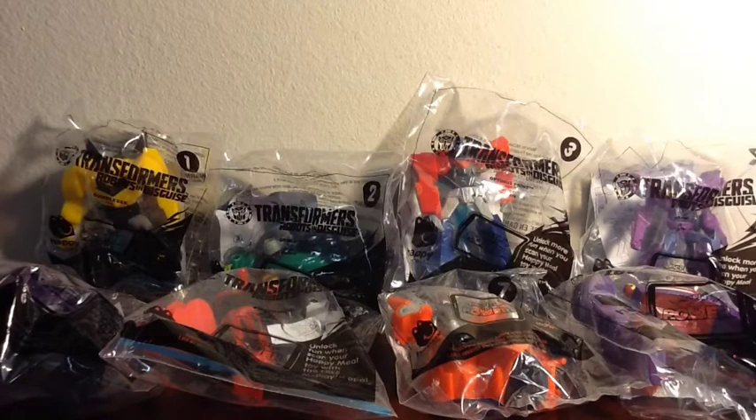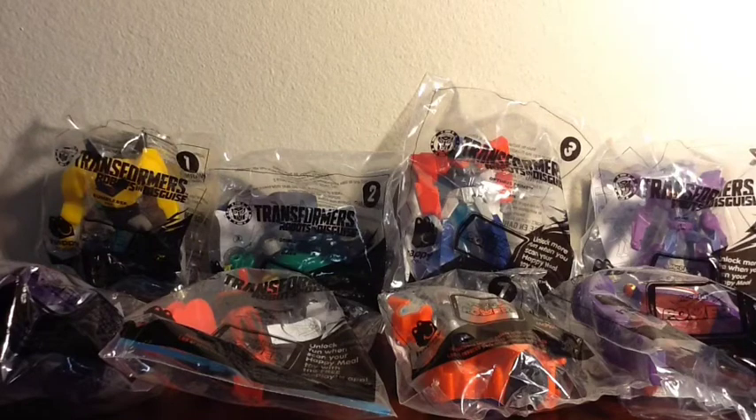Hello everybody, I am Dressifleer101. Welcome back to my channel. I have another toy review today. I know it's been a little while since I've done a Happy Meal toy review, but I have the complete set for Transformers Robots in Disguise, which was released in April of 2015.